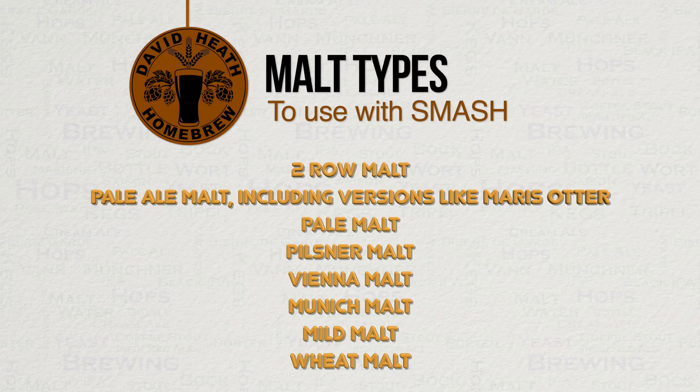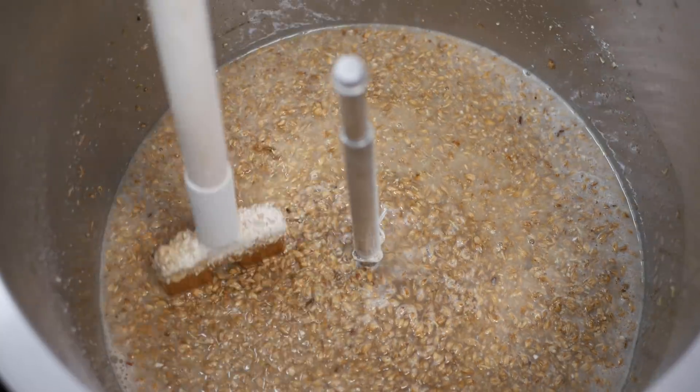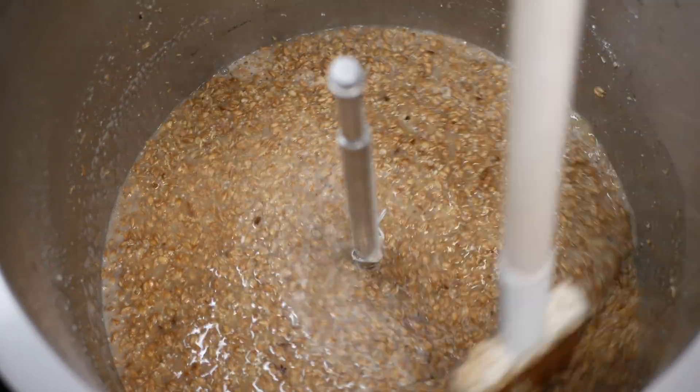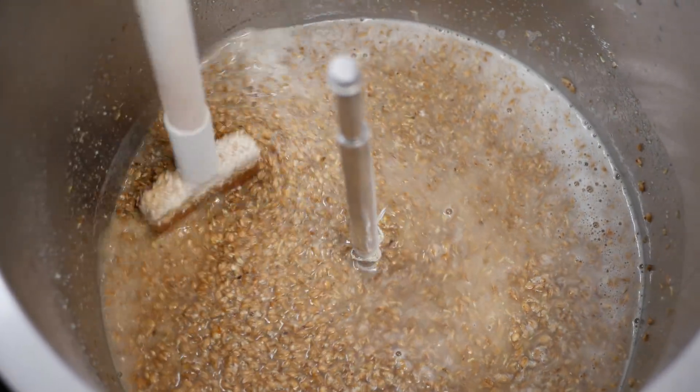It should also be mentioned that once you have made a SMASH beer with a certain malt, there is always room in future brews of the same recipe to simply add another one for comparison and analysis. Naturally this is no longer a SMASH beer, but the SMASH beer design creates an ideal starting point for recipe experimentation and can be used as a great learning tool. The malt that I am using here is Pilsner, and it is part of a SMASH recipe that I brewed recently, which will form the sample brew for this video.